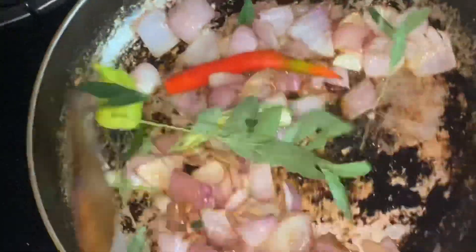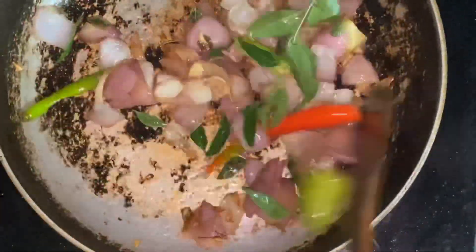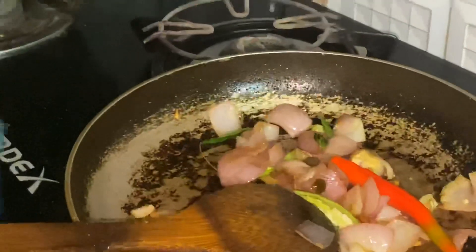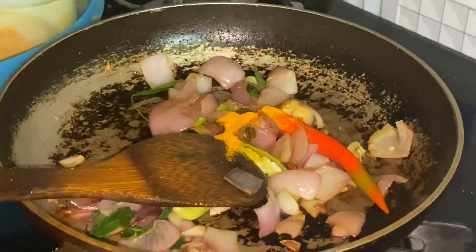Put the curry in the pan. Put 1 teaspoon of salt.